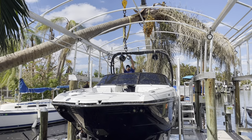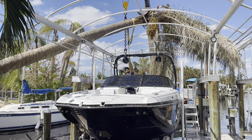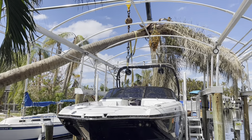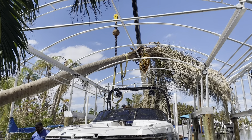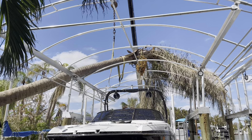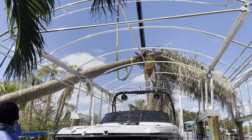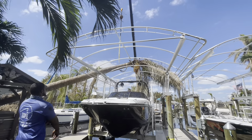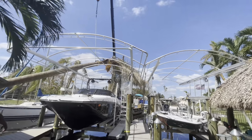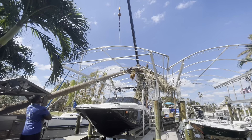They came over with their barge and their crane, used a bosun's chair to lower down into the boat, strapped up the palm tree and managed to lift it off. We ended up cutting it with a chainsaw and then putting it over in the yard so it can be cut up and disposed of. There is no way I could have done this without them.